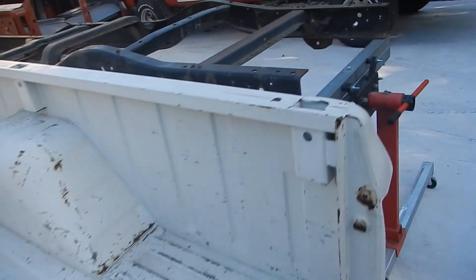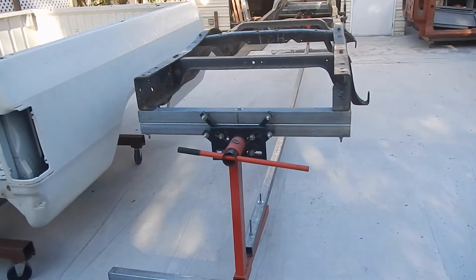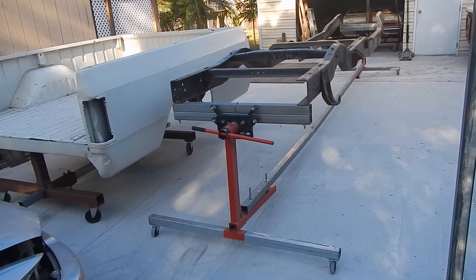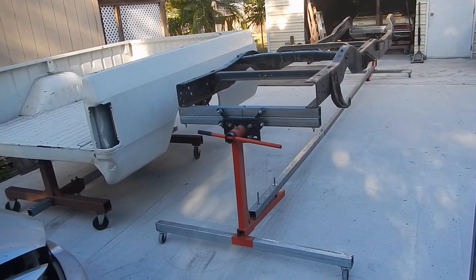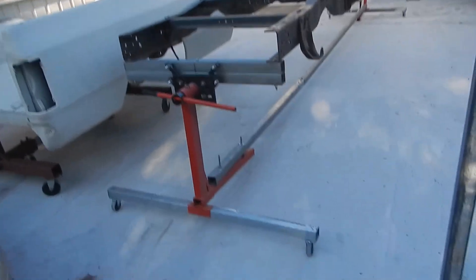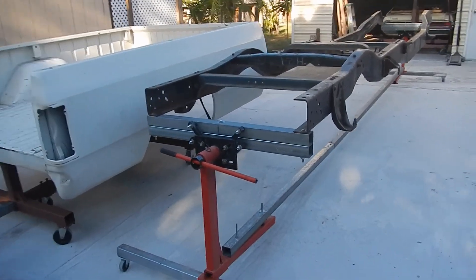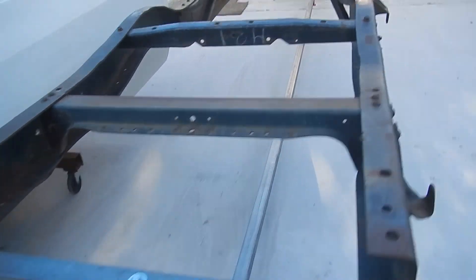Now we go to the frame. I mounted the frame on two modified Harbor Freight 750-pound tripod engine stands, and I had some leftover square tube from building construction. The frame was completely disassembled.